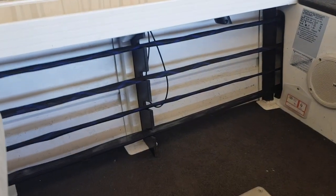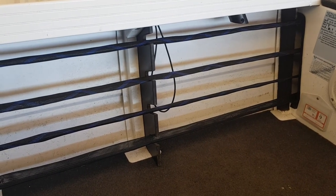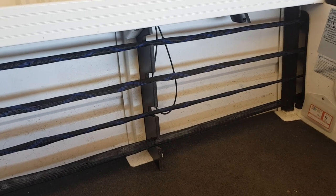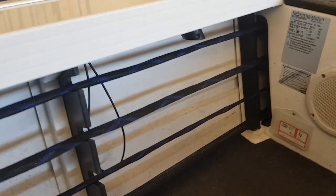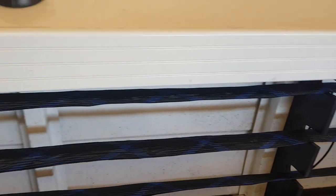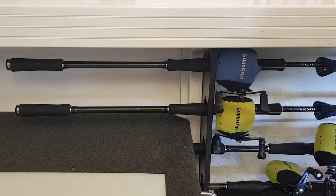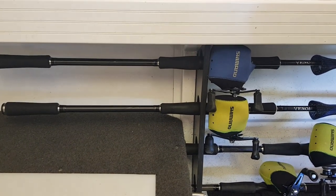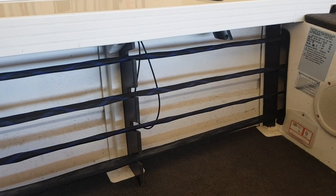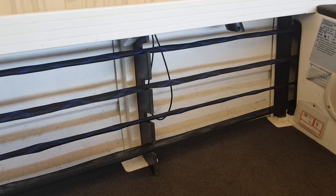I elected not to put a rod locker in my boat, so Trevor Benning from a marine shop made up this rod holding device for me — it's been absolutely fantastic. It allows me to store four rods. I'm running my large Venom swimbait rods in there and they're safe and not going to get broken. It's quick and easy to get rods in and out, and I've never had any issues with it even with lots of travelling.